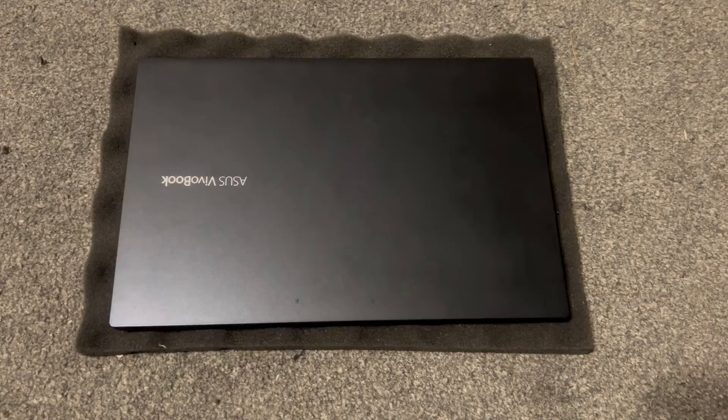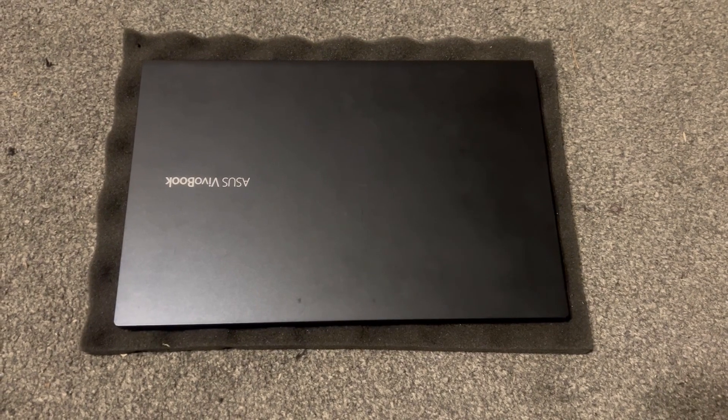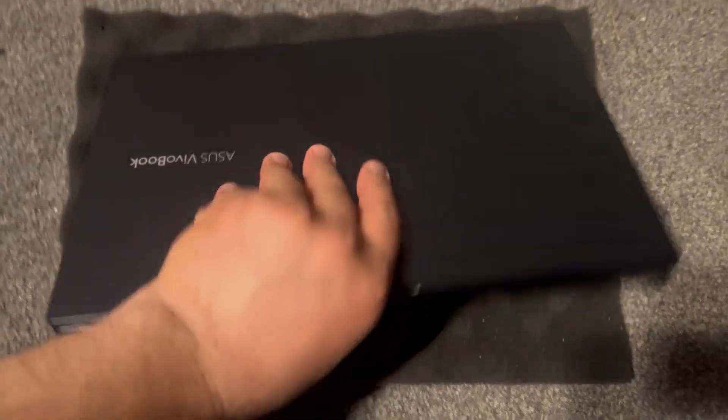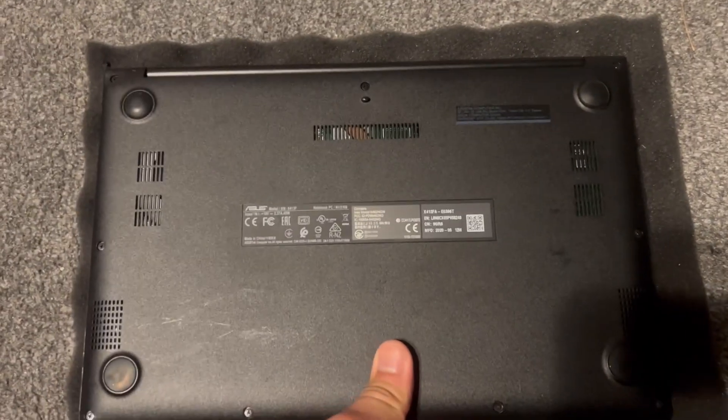This is the Asus EVO Book X413F and I will show you how to open the back case and cover, show you where the SSD is, the Wi-Fi card, and please note there is no RAM upgrade option.